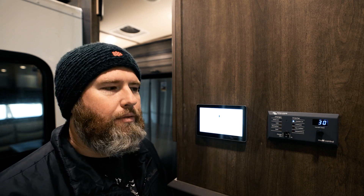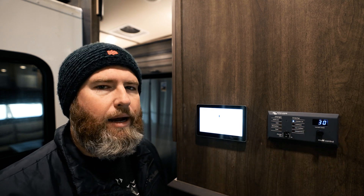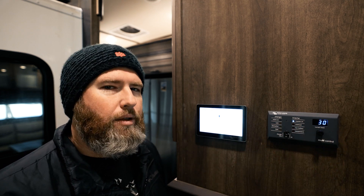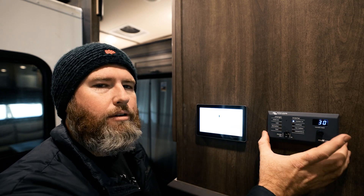I know there's a big famous YouTuber out there who wanted to see a nice indicator light when they come in, because if they lost shore power they wouldn't really know. But there's literally an easy setting in here to get notified if that does happen. Let me show you why the touchscreen is way better than the Digital Multi-Control.